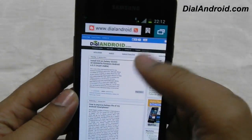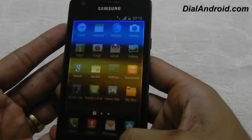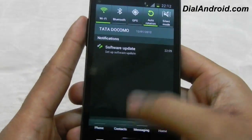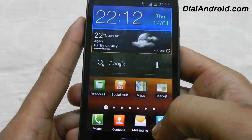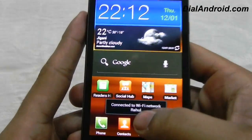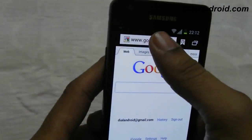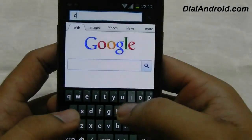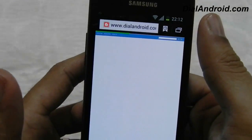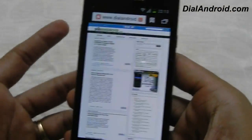And apart from that, almost everything is the same. Now the next important thing is the Wi-Fi. Let me switch on the Wi-Fi — I have already set it up. It should take a minute. Yes, you can see, now I am connected. Let me again open the dialandroid website on the Wi-Fi network — here you go. So it's working fine. You should not be having any issue with the Wi-Fi and data at least.